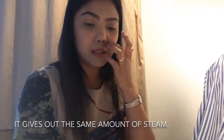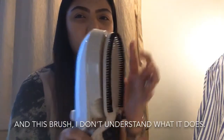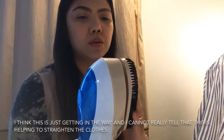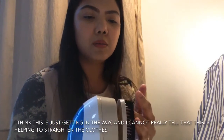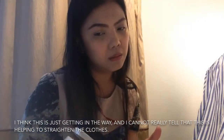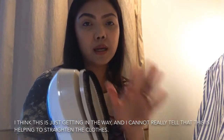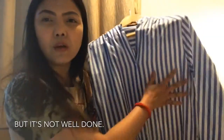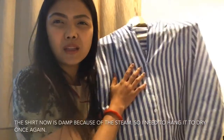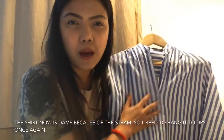It gives out the same amount ng steam. Tapos itong brush na ito, hindi ko alam kung para saan — medyo parang feeling ko sagabal siya. Hindi ko naman nakita na nakakatulong siya. Hindi ko talaga masabi na this is really helping para dumiretso yung damit natin. Although tumawid siya — oo. Pero hindi siya super tumawid. At pakiramdam ko nabasahin yung damit dahil dun sa steam na nilalabas ng steam iron.